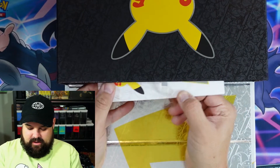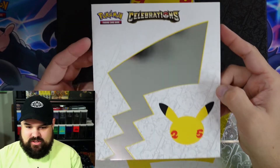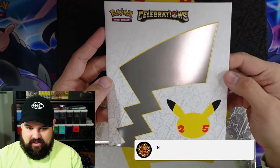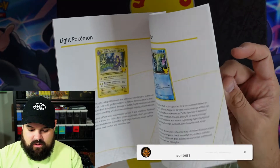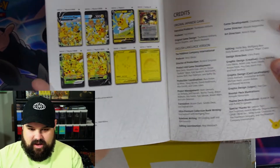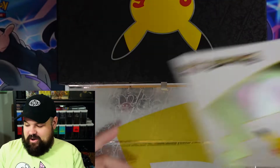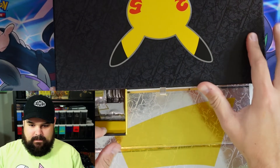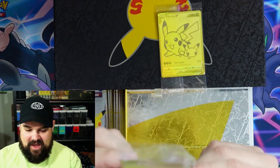I'll pull out these little drawers one at a time. First off we got this right on top — perfect, we have the Celebrations book, which is a little different than your regular pamphlets. It's got a glossy mirrored front and will actually show you all of the promo cards within Celebrations, which is pretty cool. If you're looking to make a complete set, you're gonna need all those promos and all that jazz.